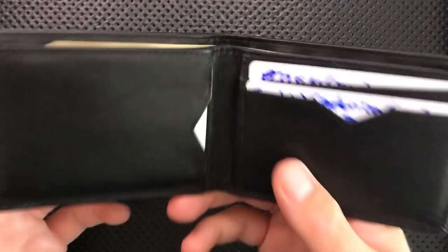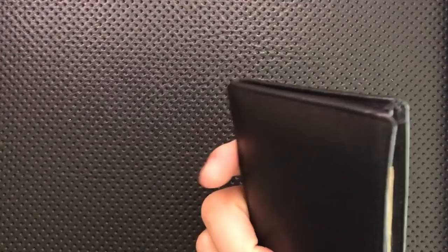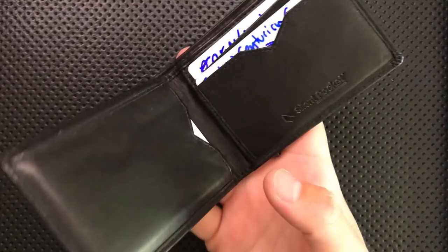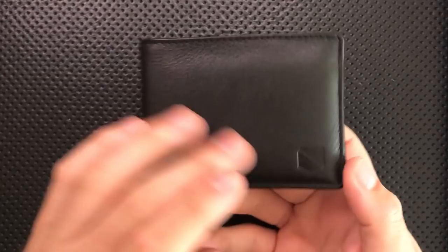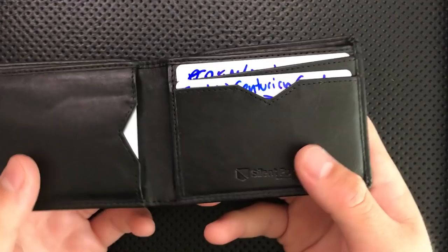The price on this guy is not bad — you're looking at 30 bucks, which I think is not out of line for a wallet. For a mass market, not handmade wallet, I think you're doing okay there. Durability-wise, I only carried this guy for about a month, but there's not much wear on it — it's not falling apart at the seams or anything like that. A good wallet should last you many years. I don't know what this one will last, but so far I'm seeing no signs of danger.